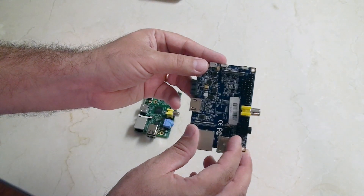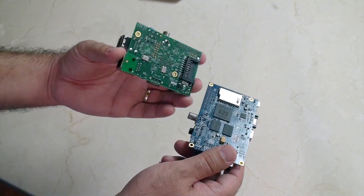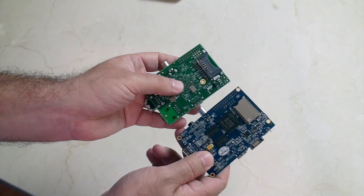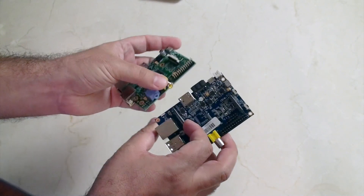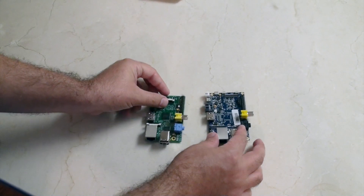This is pretty exciting. You can also see that the SD card slot is a better quality friction-type compared to the one on the Raspberry Pi. So now we should probably talk about price.